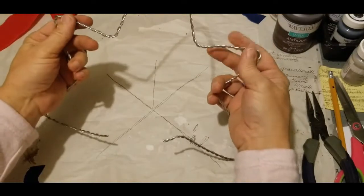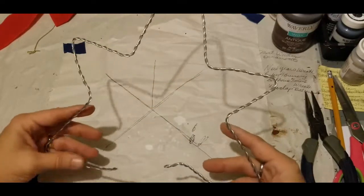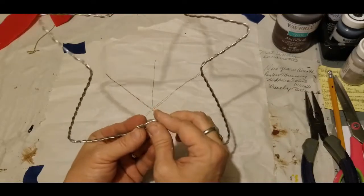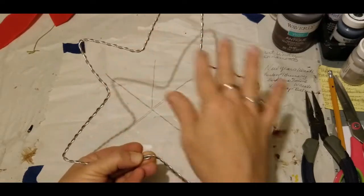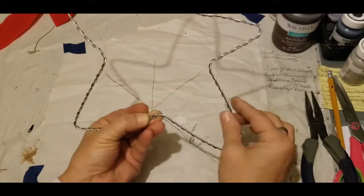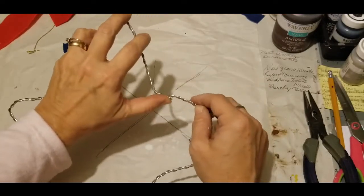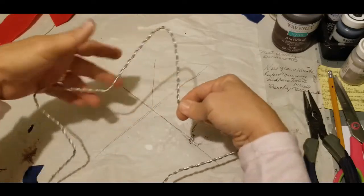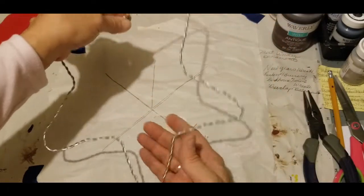You're going to have two small arms and three large arms. Now that you've got your star shaped, see that little area where the tang was? We can hook it together and that will make our star. If you want to even out these areas, you'll just need to equal it out. If you still have the wire locks that held the wreath together, you can slide them together and press them tighter with needle nose pliers to hold your form. I'm going to work on mine and get it a little straighter.